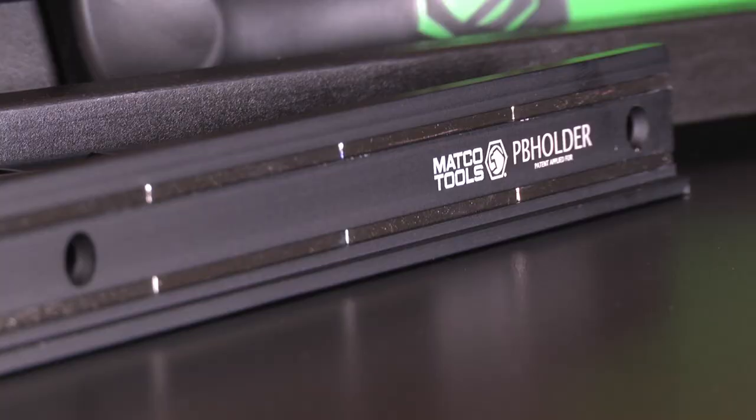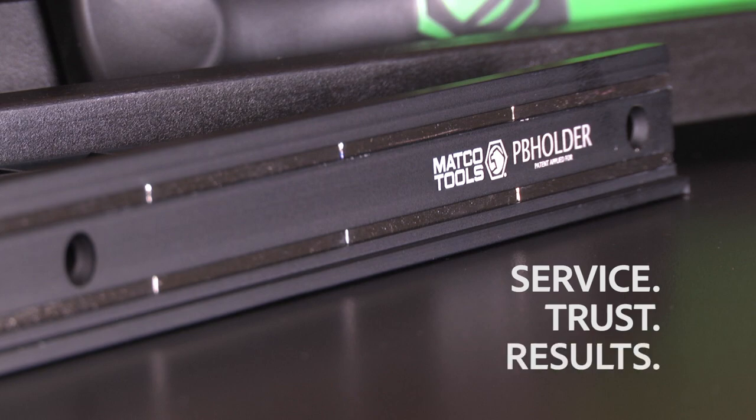The Matco magnetic pry bar holder. Service. Trust. Results.